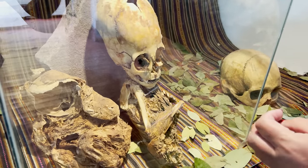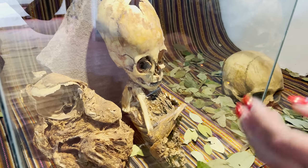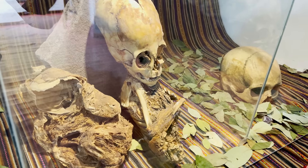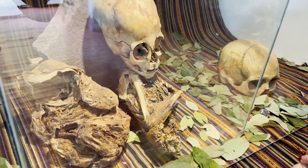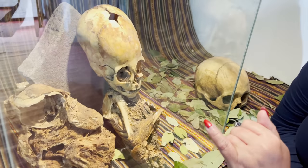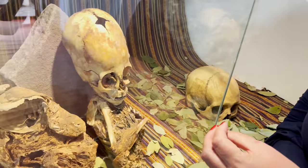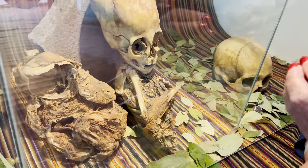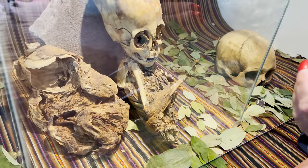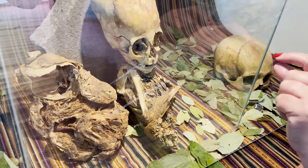It doesn't look like a newborn Homo sapiens sapiens. No, definitely not. How about the arm bones? The bones are quite difficult to tell because of the age — they look quite brittle. In newborn humans, your bones are very soft and malleable. These look very brittle and quite thick.